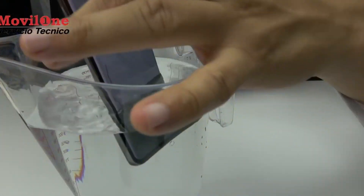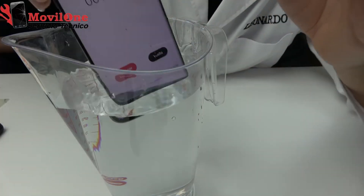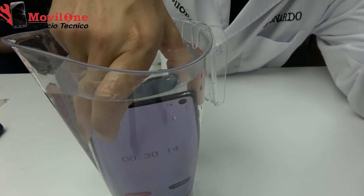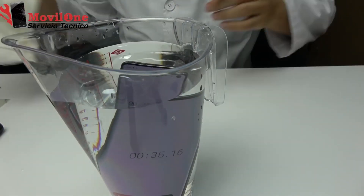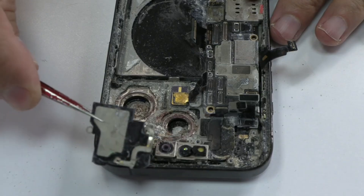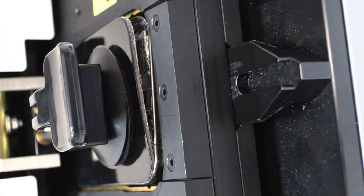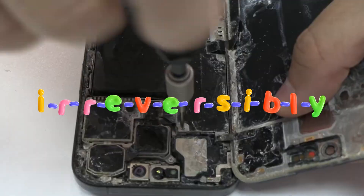Why rice doesn't work. When a device gets wet, the problem isn't just the visible water. The liquid seeps into internal components, affecting circuits and causing short circuits or corrosion. Rice can't reach inside the device or remove water trapped in critical areas like the motherboard. Every second that water remains in contact with the battery or circuits, it begins to cause irreversible damage. Let me emphasize that — irreversible damage.